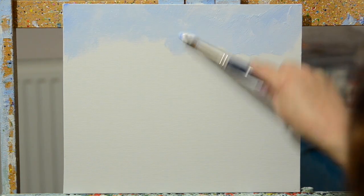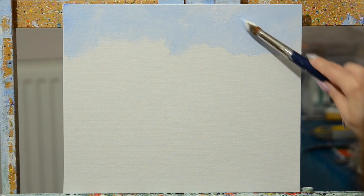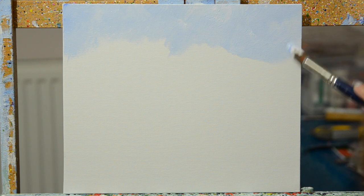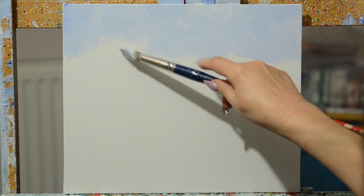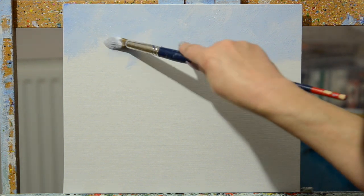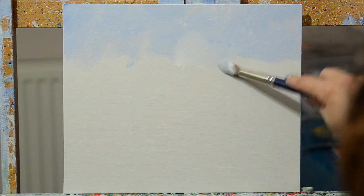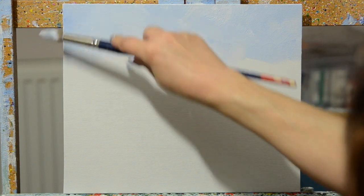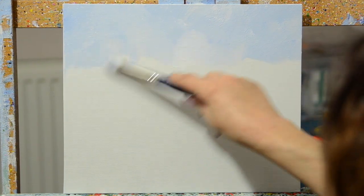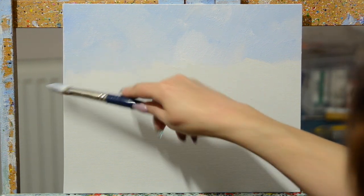That's a basic sky. I'm using something called a Stay Wet palette, which has a liner paper which you moisten, and a piece of sort of greaseproof paper on the top. When you put the lid on it, it will make sure your paint stays workable — for me sometimes up to a month. If you don't have that, there are all sorts of other palettes available, just something to hold the paint.